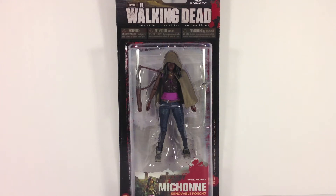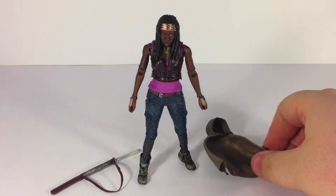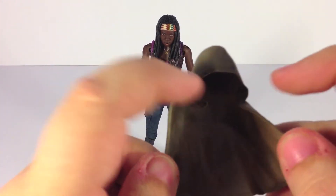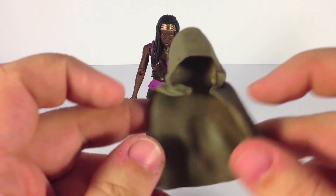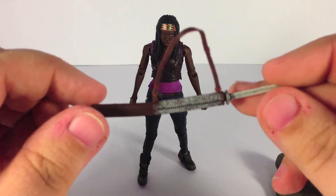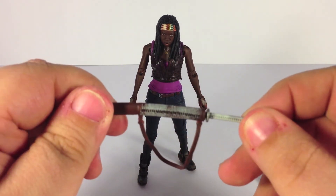So we're going to go ahead and get her out of the package. Here is the Michonne figure and her accessories. She doesn't come with as much as some of the other figures, but that's okay — she really doesn't need a lot. All she needs is a katana, and we've seen that in the show many, many times. What she does come with is her removable poncho, which sits on her head and fixes in with two little tabs that go under her hair, and of course the katana, which is pretty nicely detailed and a pretty accurate representation of her katana from the show.